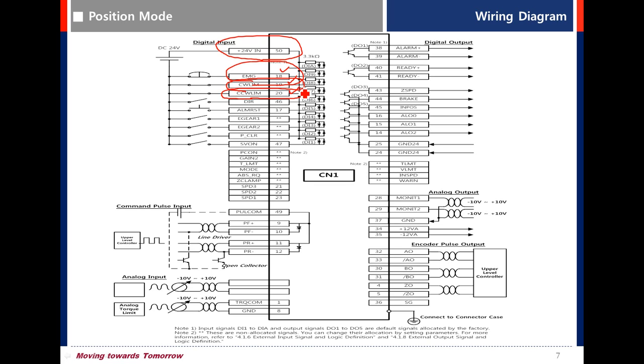If you do not wire this function, you can change it to normally open. Also, wire the servo-on signal to pin 47.